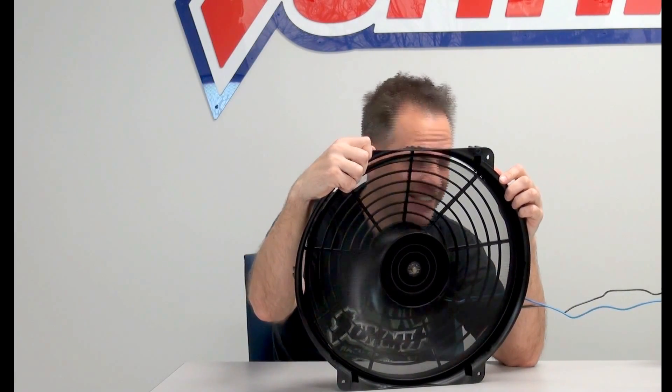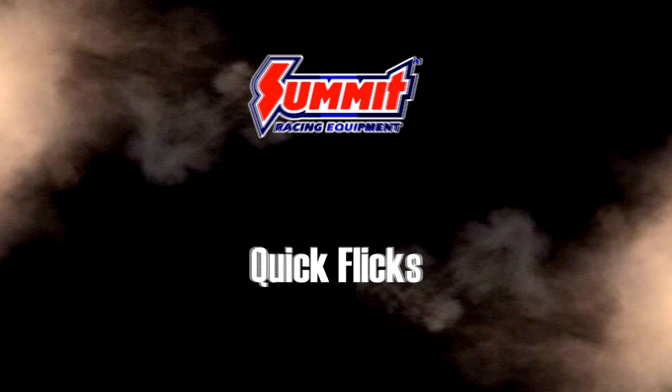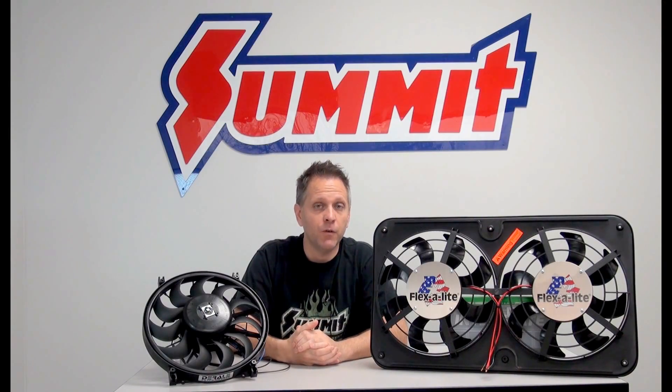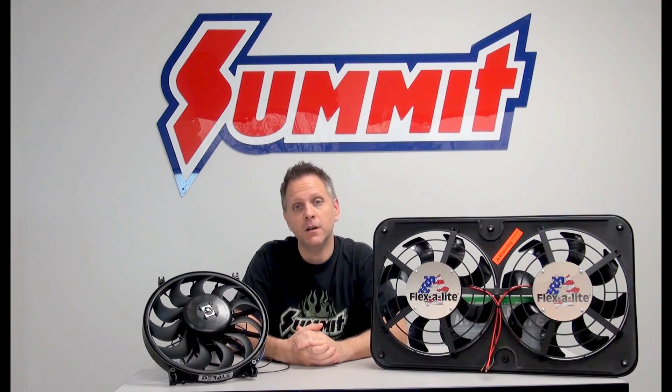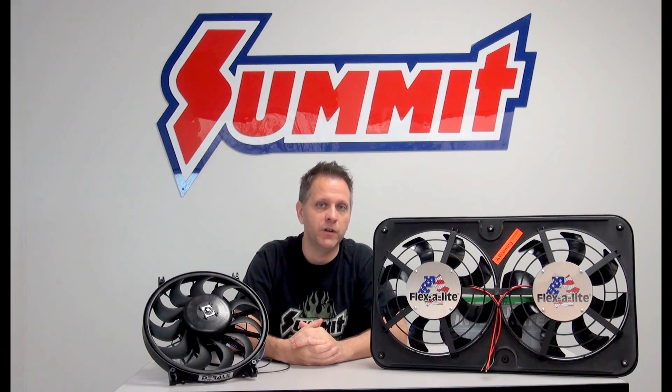Hey, I'm Dave and on this installment of Quick Flicks we're talking about electric fans. An electric fan — you're considering one for your vehicle and with very good reason. Electric fans provide some definite advantages over your typical belt-driven engine fan.